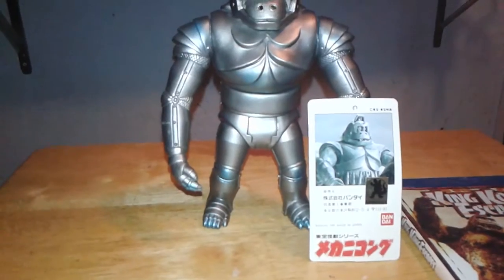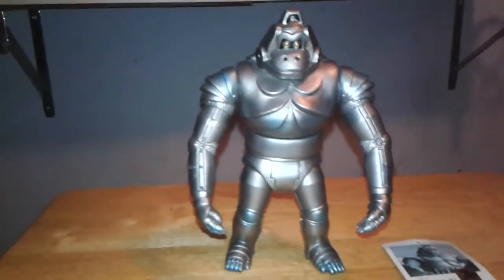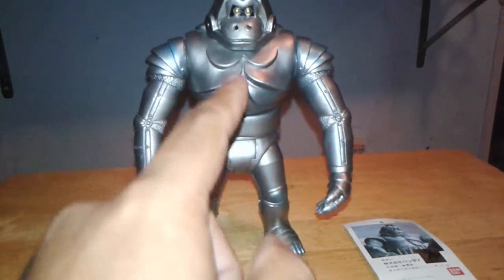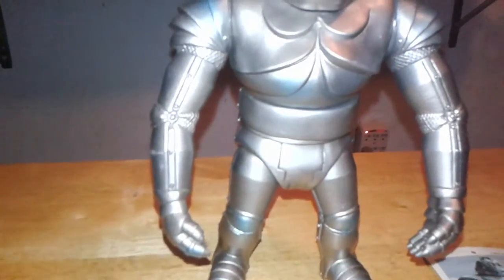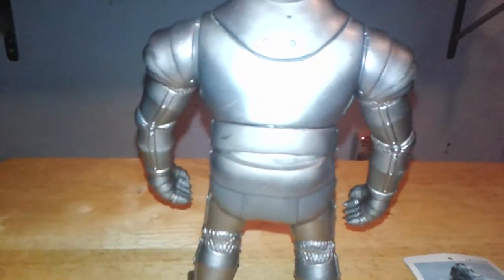I think that covers pretty much Mechani-Kong's history and stats. Moving on to the figure review. This figure stands at approximately 7 and 1/4 inches tall and has 5 points of articulation: both of his legs, his arms, and his midsection — his torso. His head does not spin, but all the others spin 360 degrees. Bandai did a really good job painting the figure — it's a really bright metallic silver with light blue highlights located in his shoulder blades, his arm fingertips, his knees, his feet, and also a little bit here on his lower/mid-back.